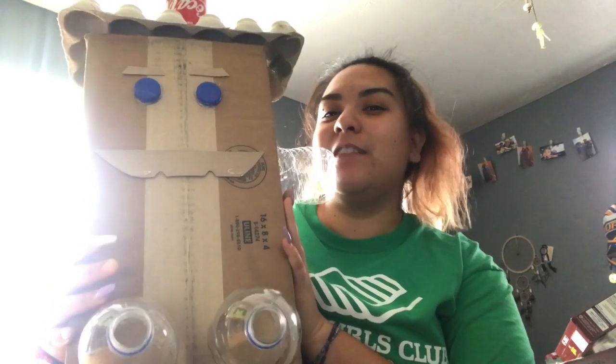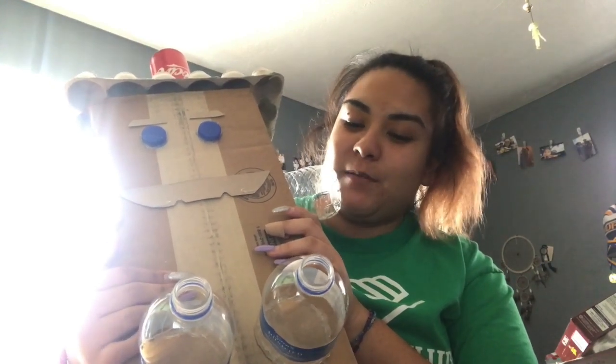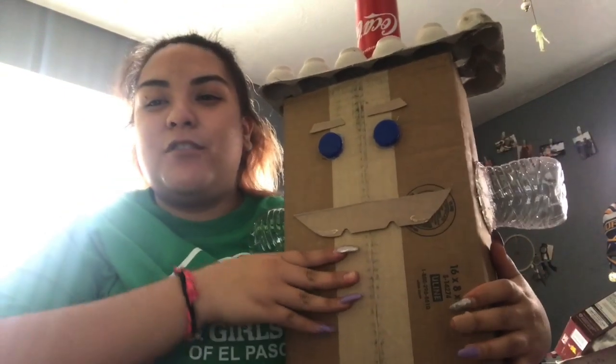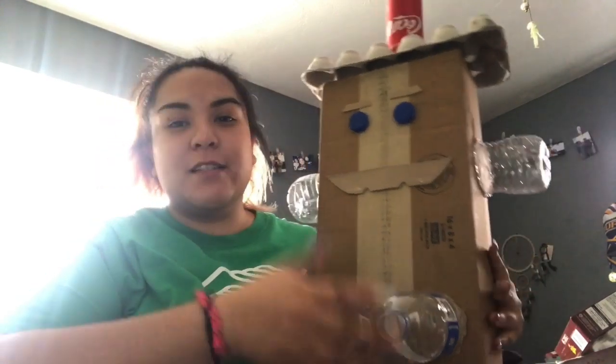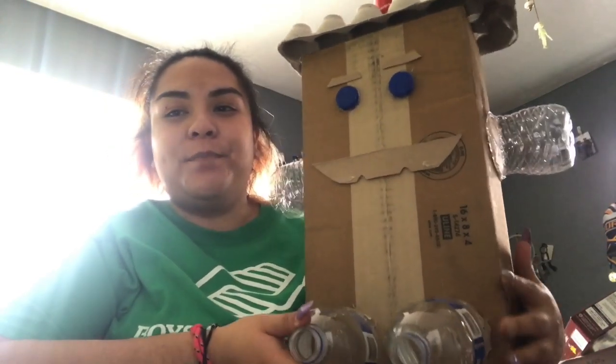You guys can either leave your robot inside or put it outside for decoration for Earth Day, so people will know you recycled your items and made them into something new. After you're done, I want you to think: does this actually look like a robot? Robots don't all have to look the same, but more or less — does this look like a robot? I think mine pretty much does look like a robot.